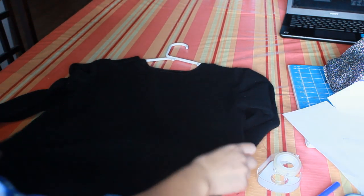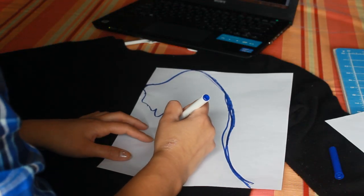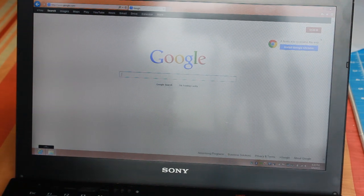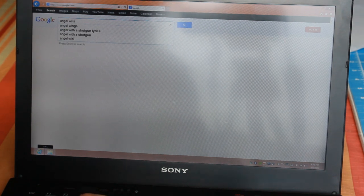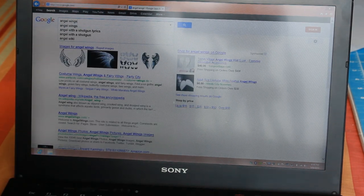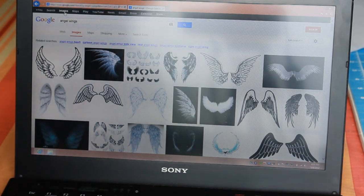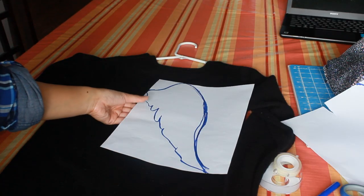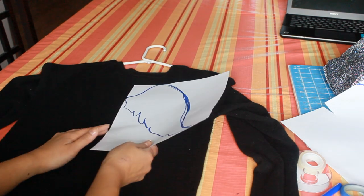So this is the old sweater we're going to be using, and I'm going to put the angel wing on the back of it. We're going to turn it around, place it on our table, and grab a blank sheet of paper. I sketched angel wings on the sheet. For those who don't know how to sketch angel wings, you can go to Google, type in angel wings, and you'll see different designs. You can print it out. You only need to make one wing because you can just flip it — it's the same thing.